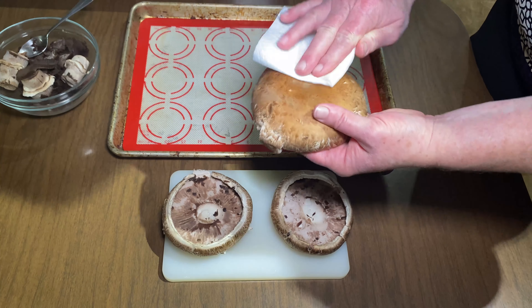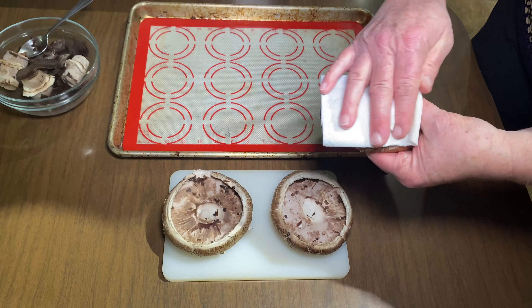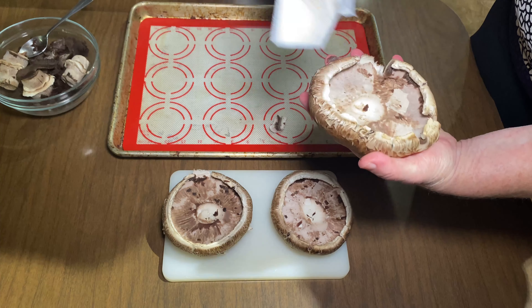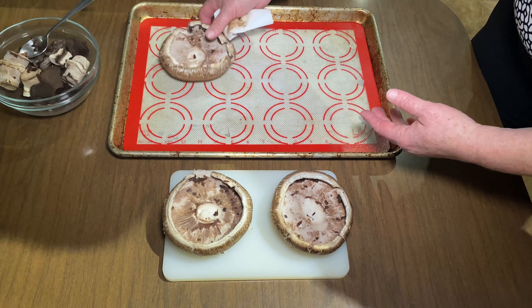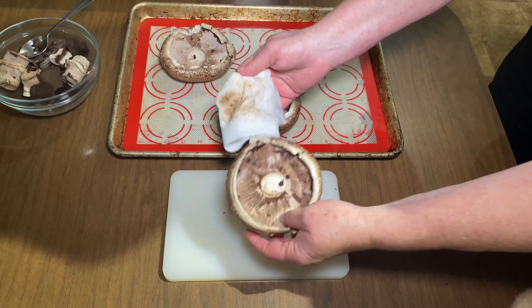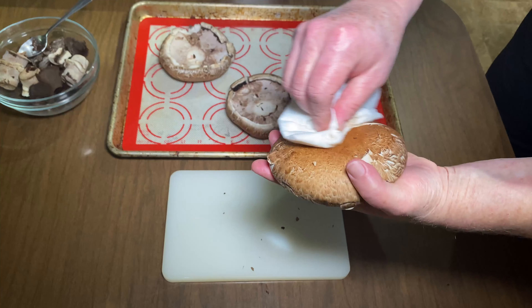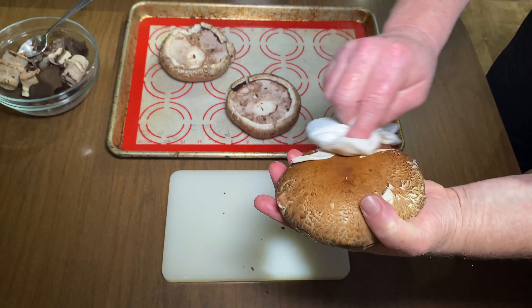The oven is preheated to 450 degrees Fahrenheit. Now we're just going to clean off the tops of these mushrooms — just get yourself a paper towel. If you don't want to use paper towels, get yourself a clean rag that you like to use only for food. I don't really worry about the inside because I just scraped everything out. Clean all three and then we're going to place them cap side up in our 450 degree oven. I don't put any oil in these at this point — there's no need for it. This can easily be a whole food plant-based recipe and also a keto recipe because it's low carb and very, very satisfying.